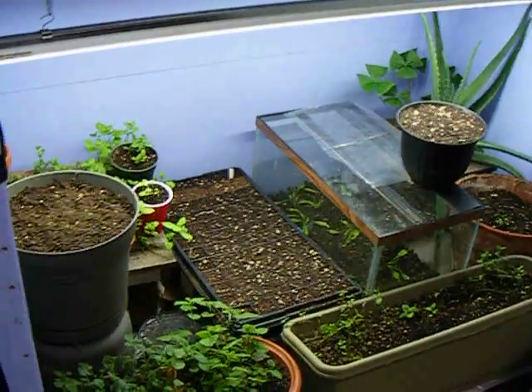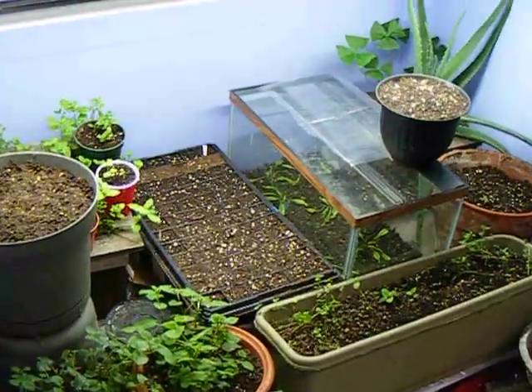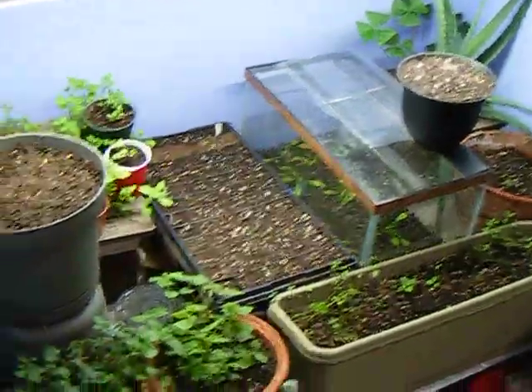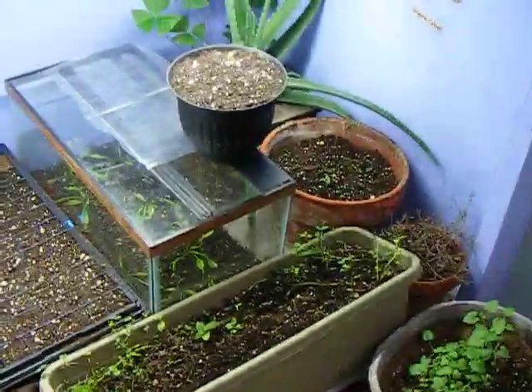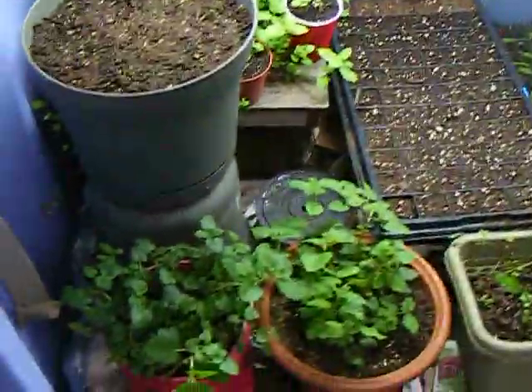Here's my garden. I'm going to try and show you how to grow your own tea for the most part. I have a few other things I like to grow just for fun or for other purposes, but mostly I'm into tea.